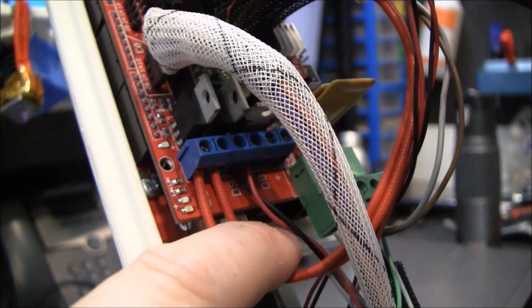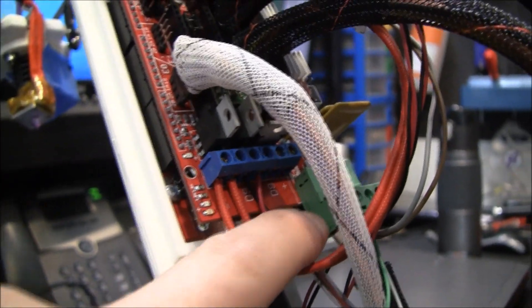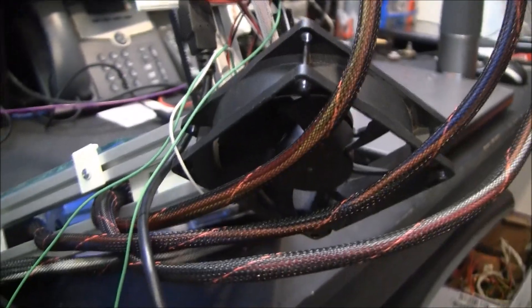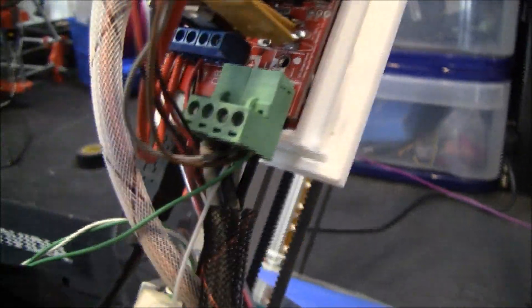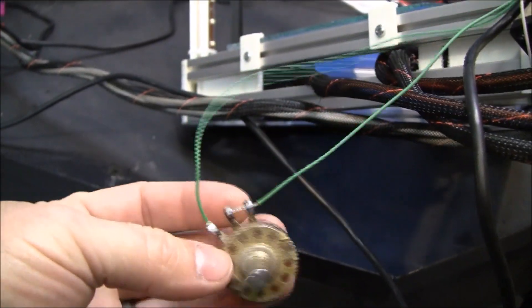These are the heater wires for the hot end. These wires I'm using for the fan — I don't have it attached. Of course we've got power here. I'm getting some extra power for the fan, and also I am using a 1K potentiometer to adjust some LED lights to light my print.